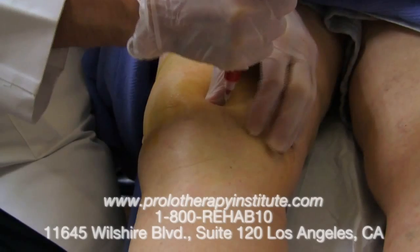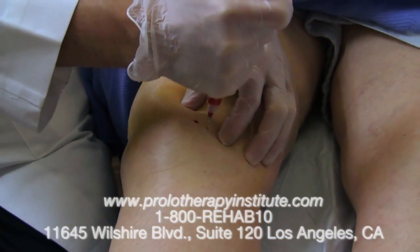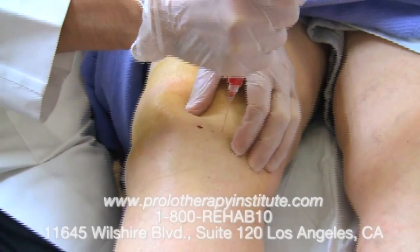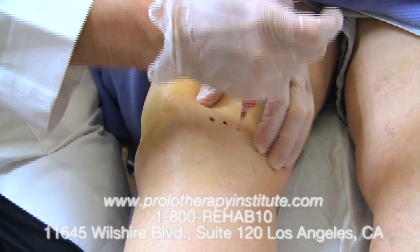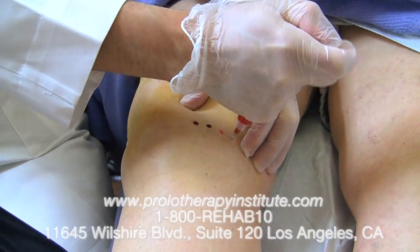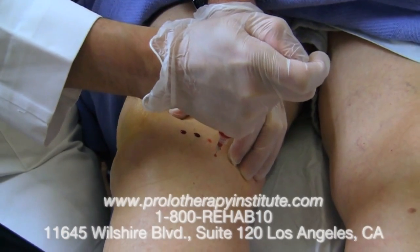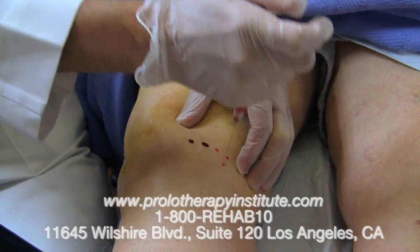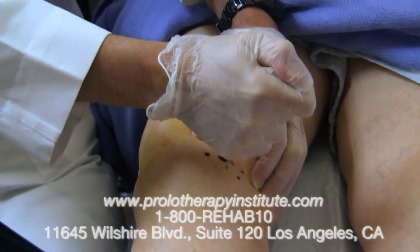And this is a healing formula for things like arthritis. In this case we're using it in the medial meniscus, in the coronary ligaments, in the medial collateral ligament. Very great technique in regeneration of tissue that has been worn away or injured. The stem cells can actually differentiate into cartilage and collagen and heal this knee.